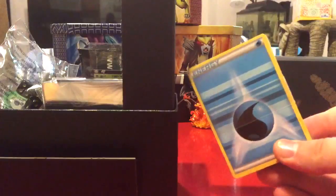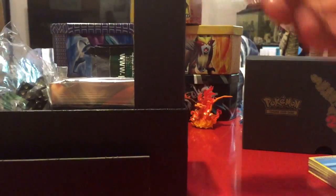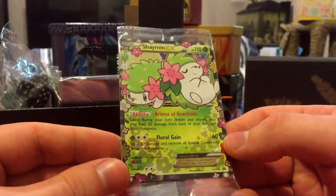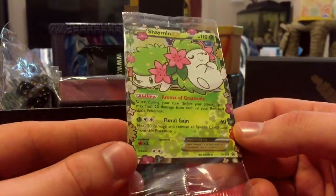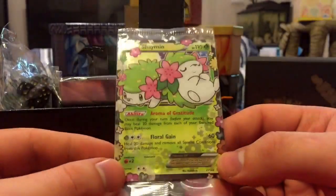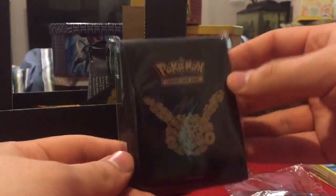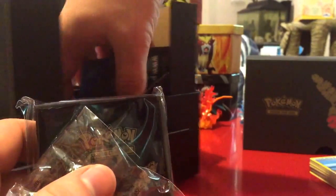First we've got a little deck of energy cards in case you want to get into some battling. Oh, here we go — here's that sick promo card. Check that out, it's a Shaman EX: Floral Gain, heal 20 damage and remove all special conditions from this Pokémon. Very sick card. It also comes with some dice, and look at these cool sleeves — 20th anniversary Generations sleeves, very cool.